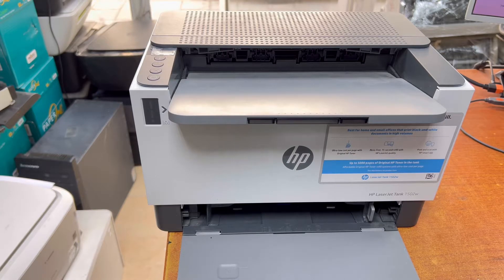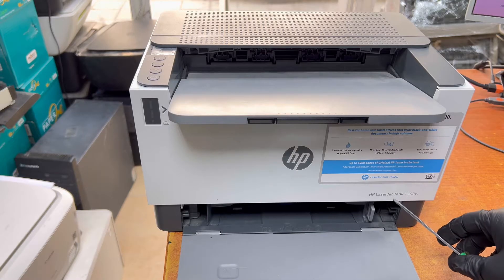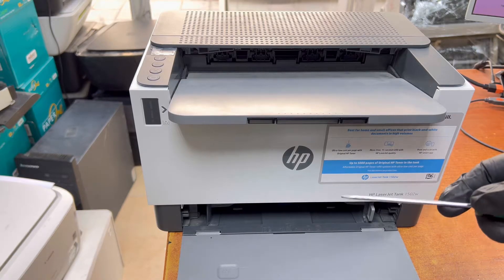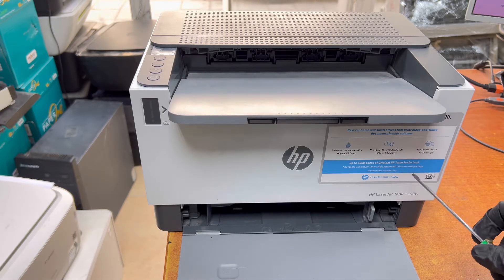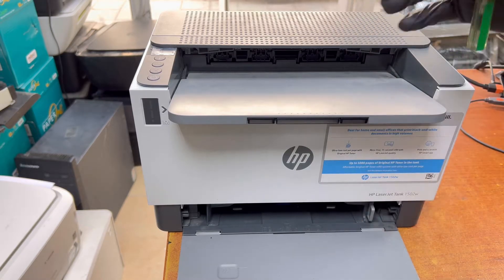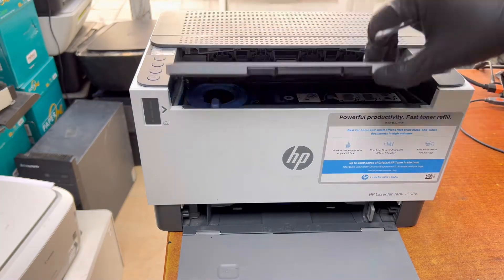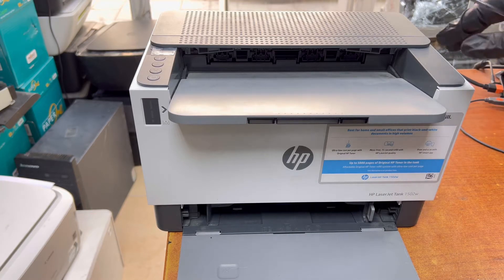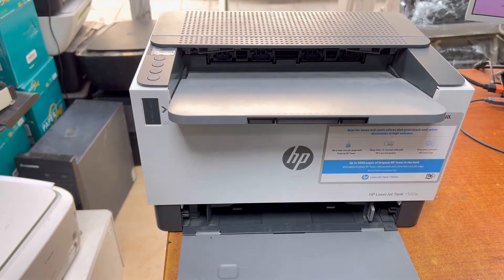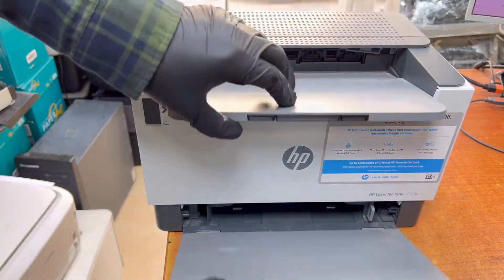Hello everyone, welcome back to the channel. If you have any kind of HP LaserJet printer — LaserJet Tank, right now I have the 1502, it can be a PhotoSmart 2606, LaserJet Tank 1005. Today I'm going to teach you how to disassemble the printer — the side covers and front cover. Watch the complete video; this method can be used for all kinds of LaserJet Tank printers like this shape.